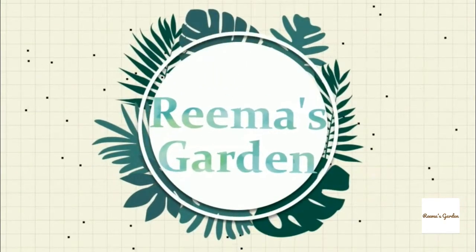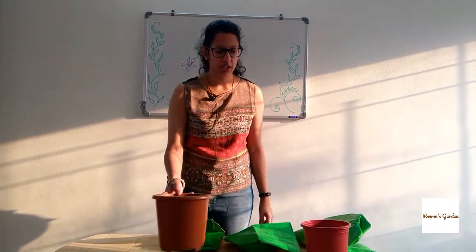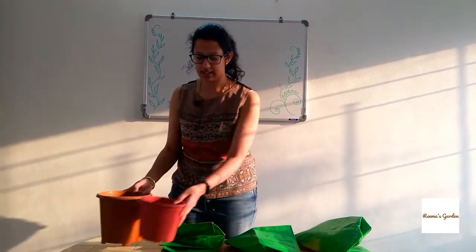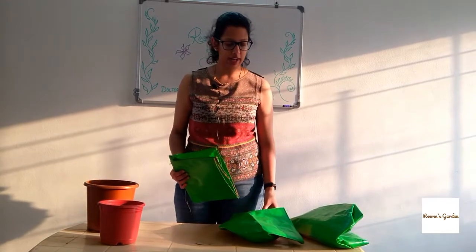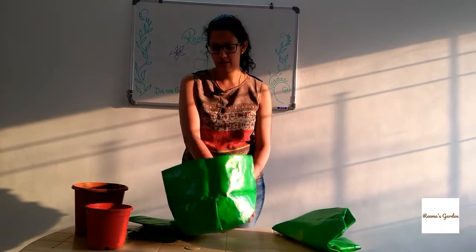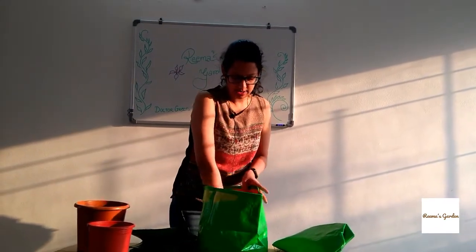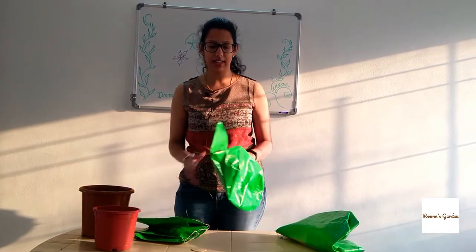Hello and welcome to Rima's garden. In today's episode we are going to look at the difference between pots and grow bags. I know many of you are unaware about the concept of a grow bag. A grow bag is defined just like a pot by its height, width, and breadth. A grow bag looks like this.